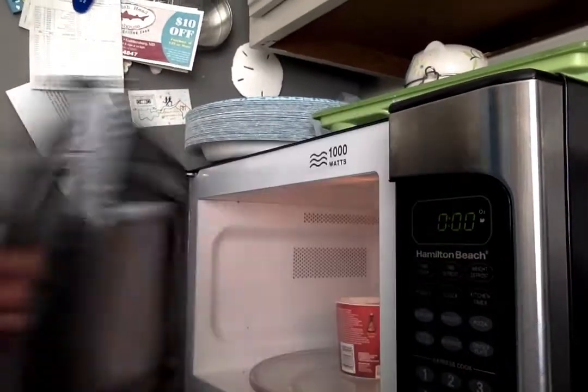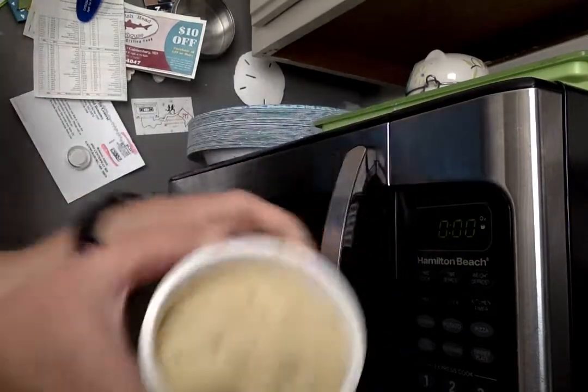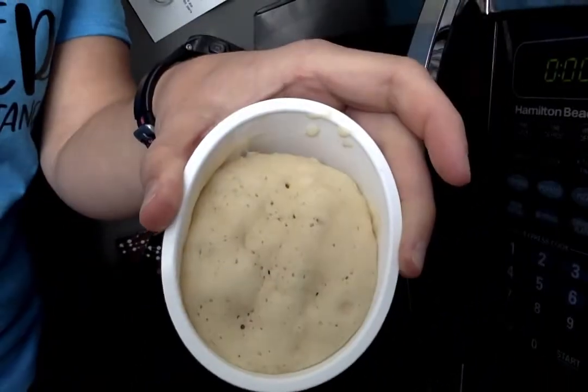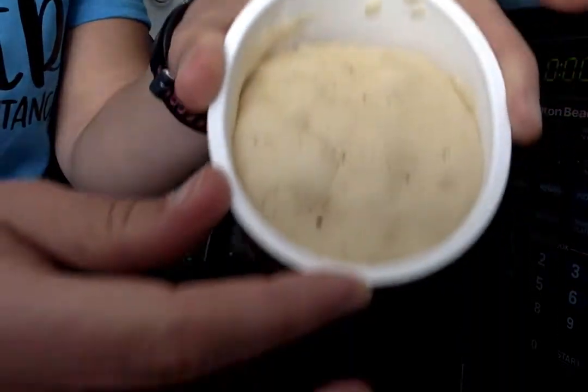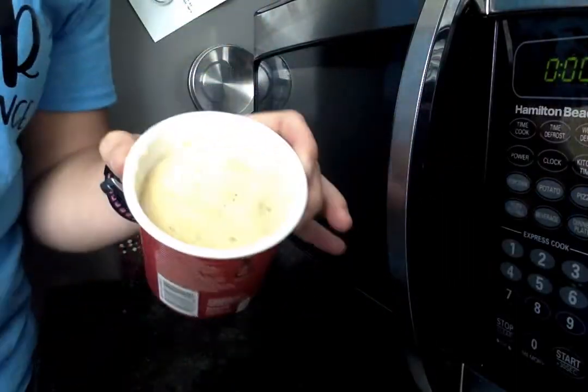It's ready. I'm going to take out my pancake mix. Oh, look at how puffy it got! Can you see it? It got all puffy and it's steaming and it's hot. So if I want, I can eat it like this once it cools off, or I can get some syrup.